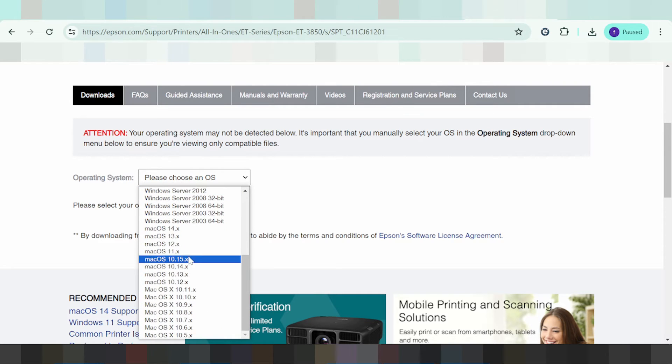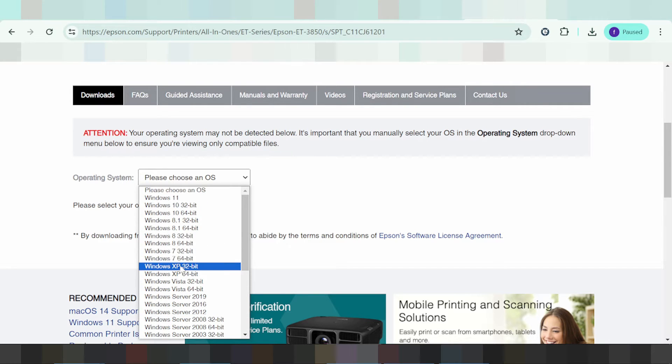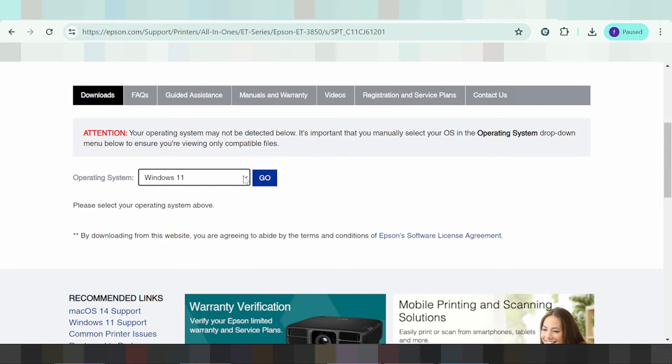Or macOS — not supported for Linux. This is here for macOS and Windows. For this video I need to select Windows 11. Select here for Windows 11 and click Go.